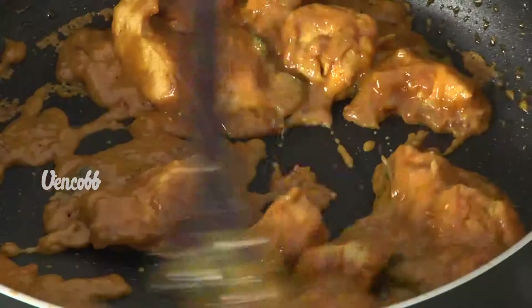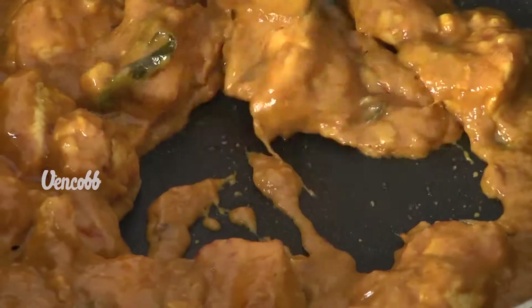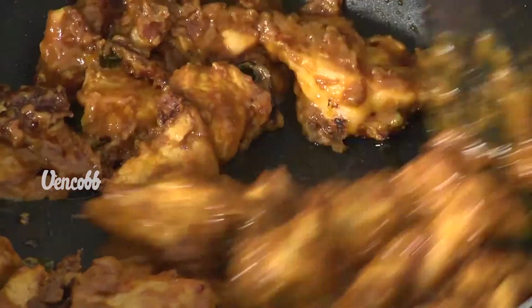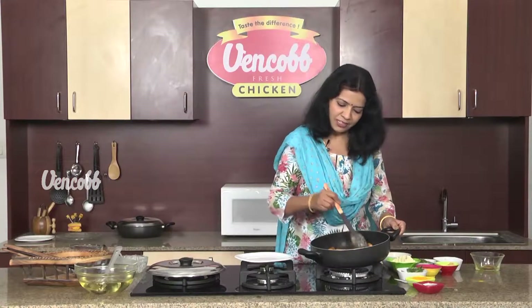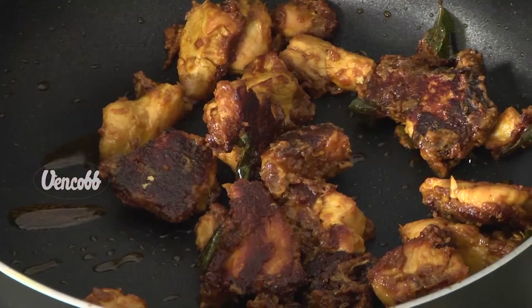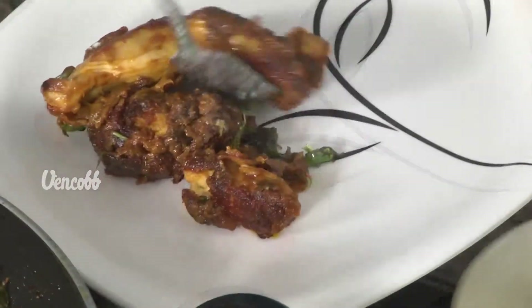We fry it until completely dry. We fry the pan and shake it, then stir it in a grill pan.